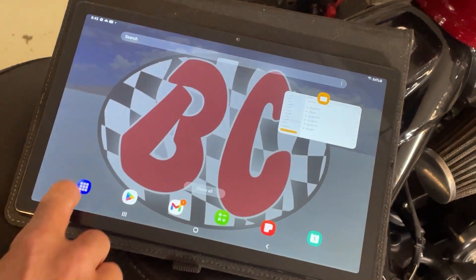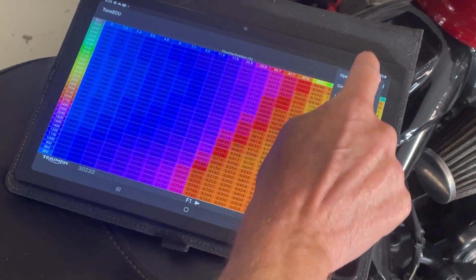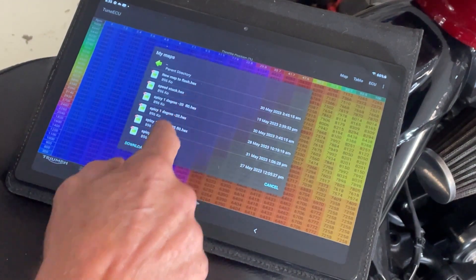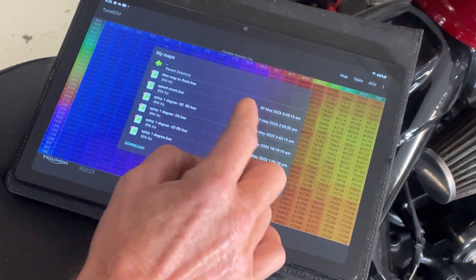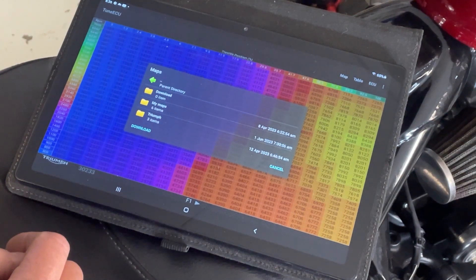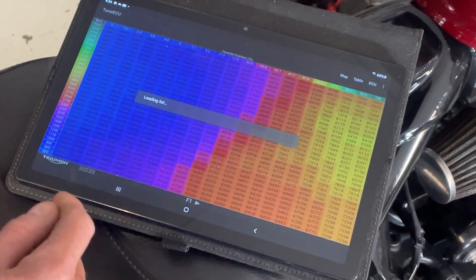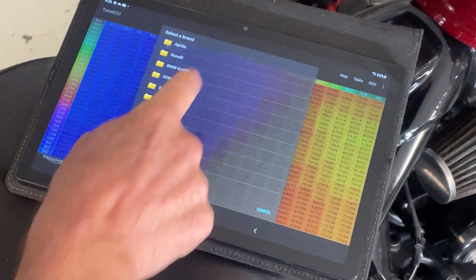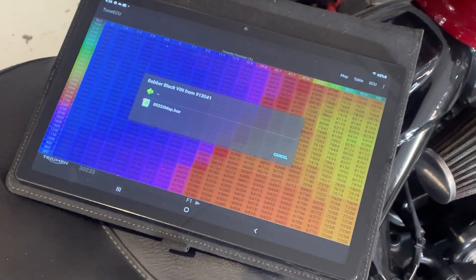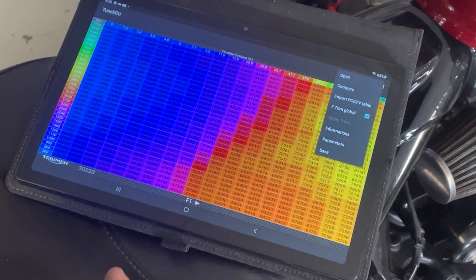Now when we open TuneECU, we need to get our purchased map loaded. Hit 'Map Open' and navigate to the directory where you saved it — it's just a normal directory like on your tablet. You can also download maps straight off the TuneECU website by hitting 'Download' to get a list of all standard maps. You can go into Triumph, Bobber Black, and download the original Bobber Black map. But we're not doing that — we're putting our purchased one on.